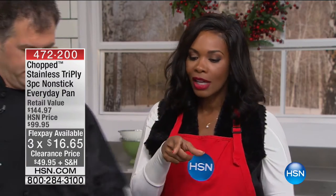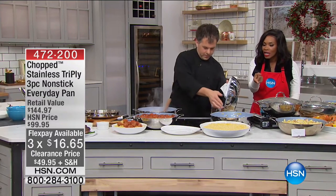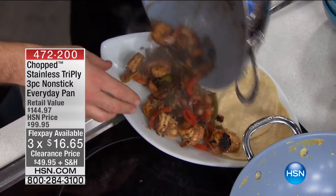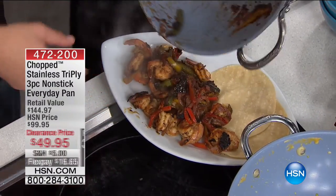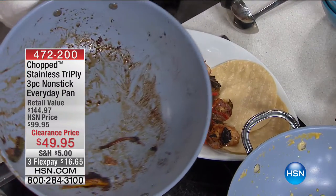It's not an entire kitchen worth of cookware — it's one great piece you're going to use all the time. Look at these fajitas — you even steamed the tortillas. We got sidetracked talking about all the food, so some of these bits are burnt. That's all right — it's going to wipe right up.